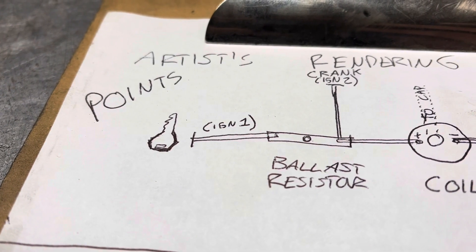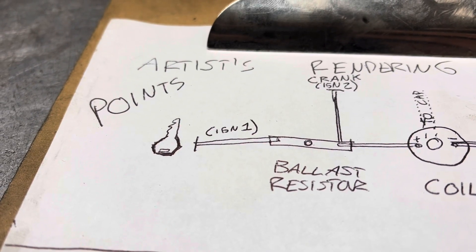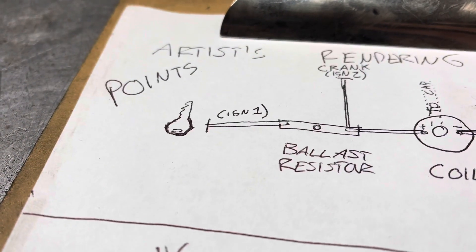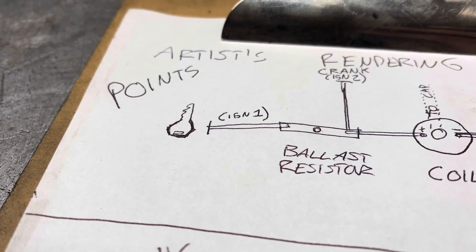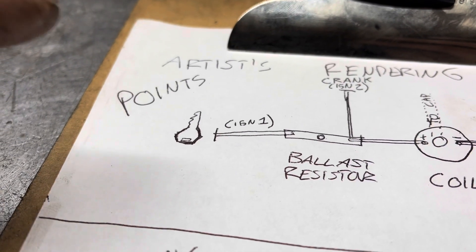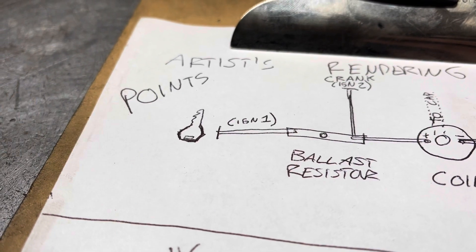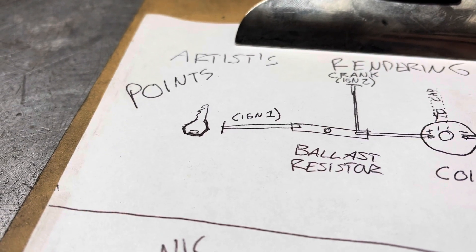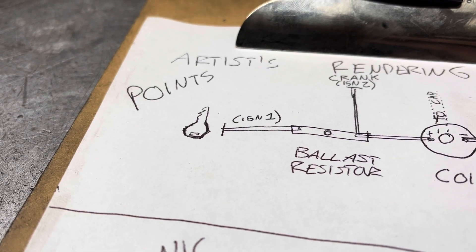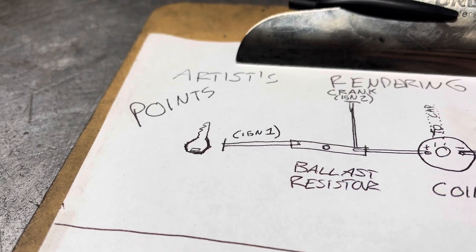If with a good charged battery and the key in the run position, and experiencing the previously mentioned symptoms, you do not have power here, your next place to check would be in the wiring. The likely culprits would be the firewall disconnect, the disconnect from the ignition switch underneath the steering column, or the ignition switch itself. There are different tests that can be done for any of those issues, but I'm not going to cover them today.